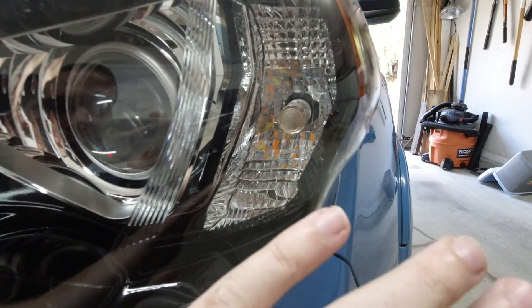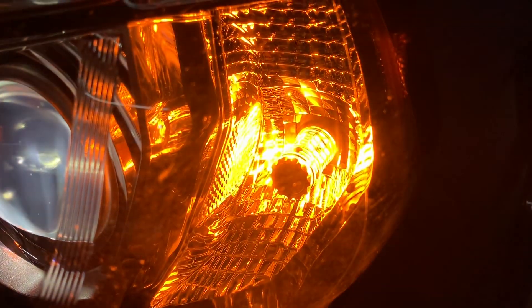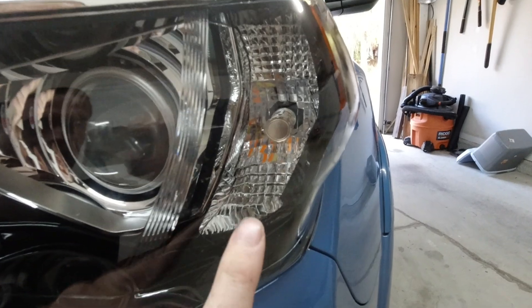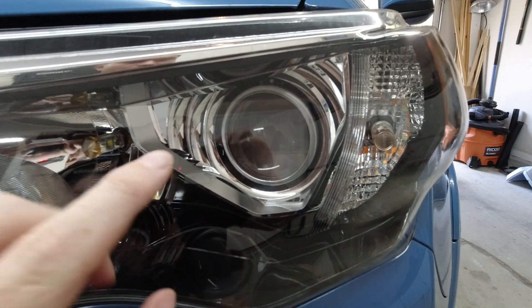Coming up here we have the blinker bulb - this is a Lastfit switchback bulb, resistor-free because everything is built into the bulb itself. When your lights are on it's a nice bright white, matching your low beam lights, and when you turn your blinker on it goes white to amber, white to amber without hyper blinking. Really good plug and play - that's the Lastfit LED turn signal.